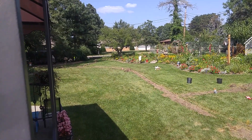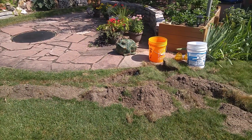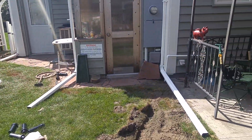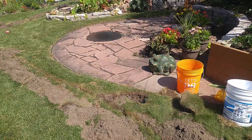Coming back from where that flag is in the middle of the yard, the last head is going to be placed along this fire pit — you can see it right there — and that's going to water all of this odd-shaped area for that head. Total pipe to water all of this area: 190 feet.